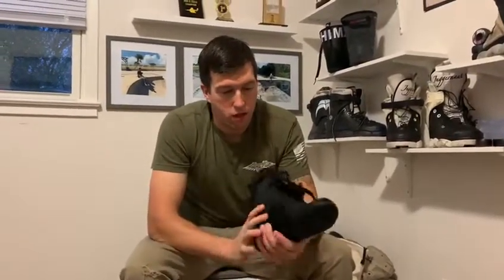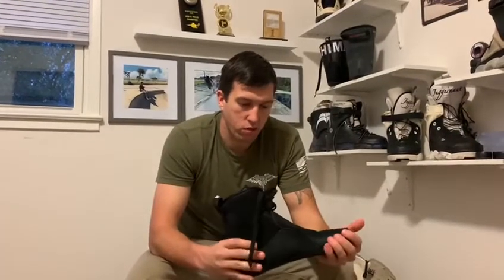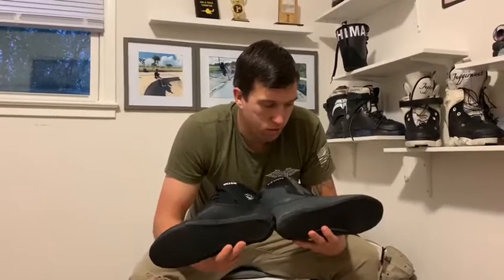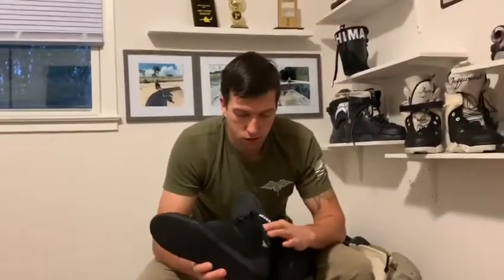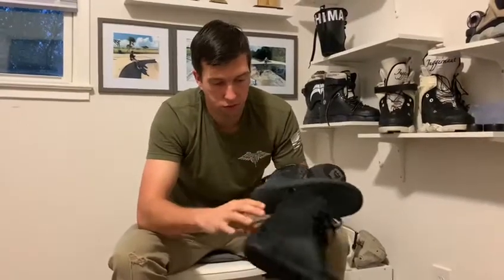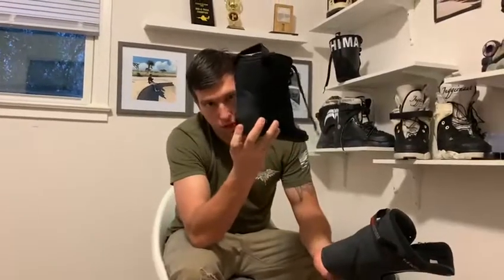Right off the bat it's definitely a lot better quality of a liner than the V1. Looking at them side by side, the stitching and the concept is pretty much the same. The biggest difference is the quality — the side walls and pretty much the whole heel up to the leg are reinforced, whereas on the old liner they're only partially reinforced, so that's already better.